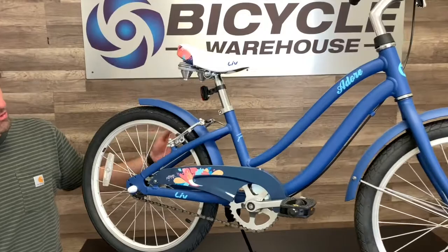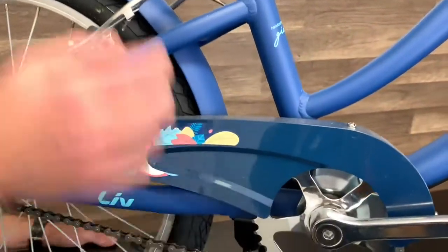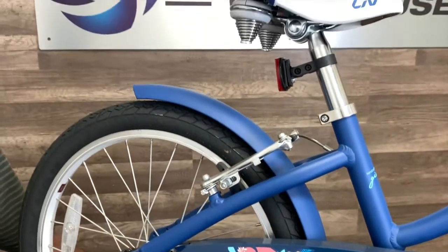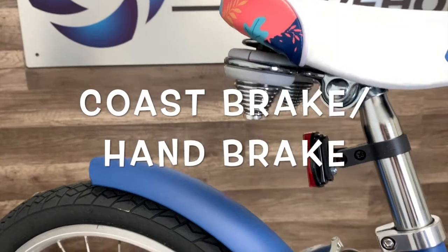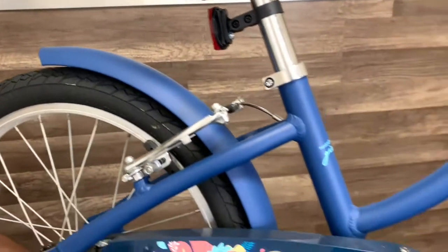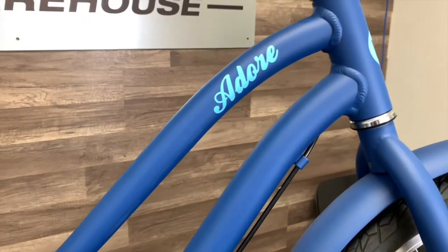You've got fenders both front and rear as well as a chain guard and a suspension saddle. It features both a coaster brake and a handbrake. Rim brakes front and rear will keep your child safe while they're out there riding.